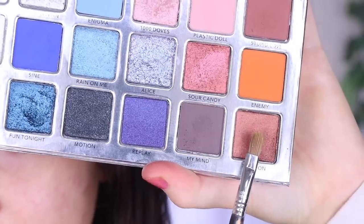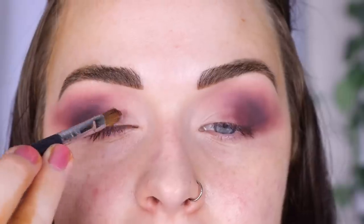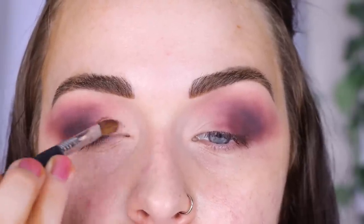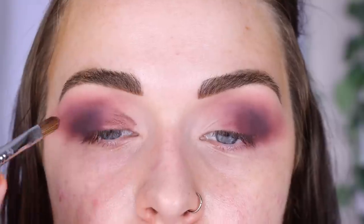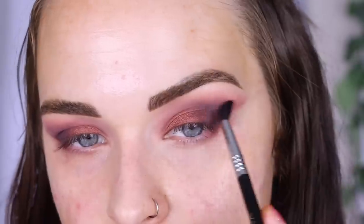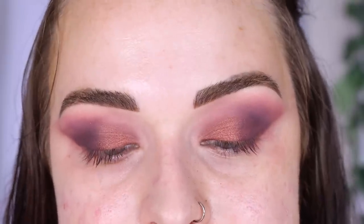Now taking a Sigma E56 in the shade Babylon for the blank part of my lid. Using my E33 to blend a little more with my awkward hand. I'm not obsessed with the blend on my outer corner — I kind of wish I hadn't added that gray shade My Mind, but part of this could be because I'm not blending my normal way since I can't use my dominant hand.